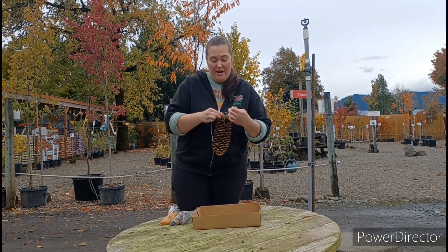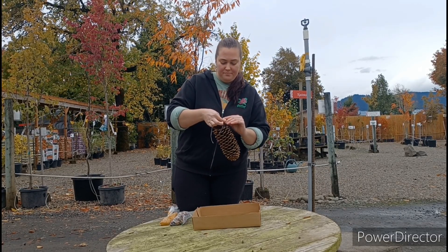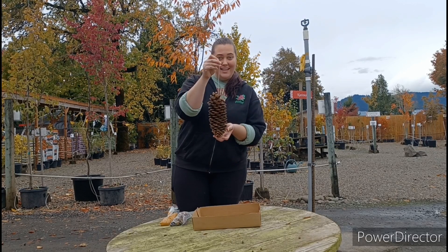This is how we're going to hang the pine cone in a tree later so the birds can eat from it. Just like that.